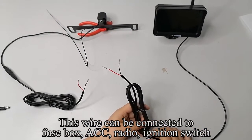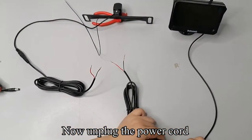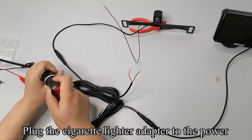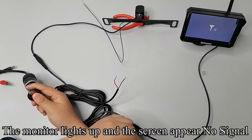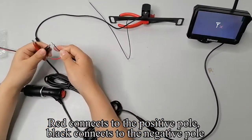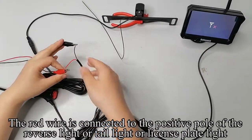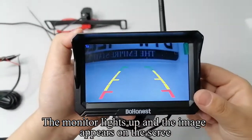This wire can be connected to the fuse box, ACC, radio, or ignition switch. The easiest way is to connect the monitor to the cigarette lighter outlet. Plug the cigarette lighter adapter to the power and press the red button — the monitor lights up. Red connects to the positive pole; black connects to the negative pole. The black wire connects to the negative pole of the reverse light, tail light, or license plate light. The red wire connects to the positive pole of the same. The monitor lights up and the image appears on the screen.